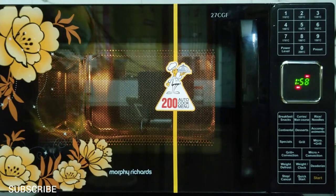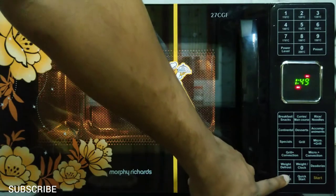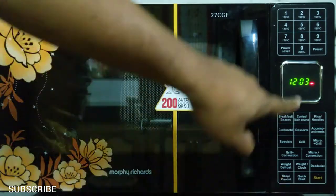You can see the cooking time has started. When the timer reaches zero, an alarm will sound. If you open the door, the cooking will stop automatically. Press the stop/cancel button twice to cancel the cooking.